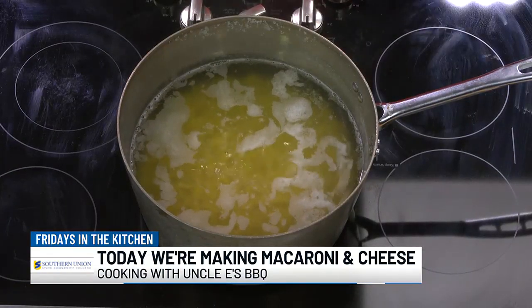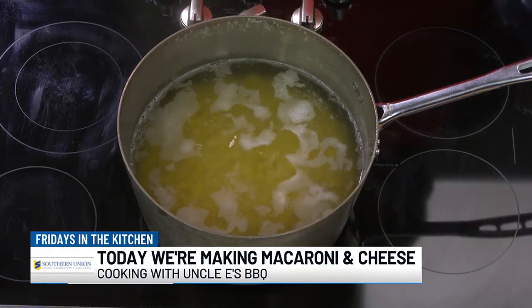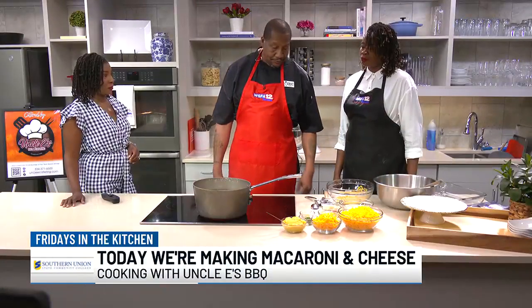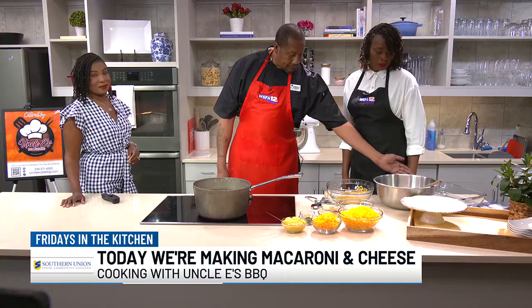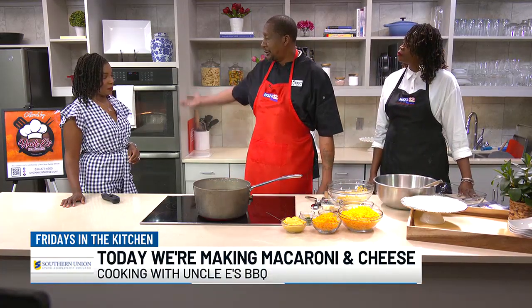So we got the noodles boiling — what's our next step? Once they boil, we'll go ahead and put everything in the mixing bowl, mix it together. And we'll put it in the baking dish with a little butter, a little butter and cheese on top, and then we'll put it in the oven.